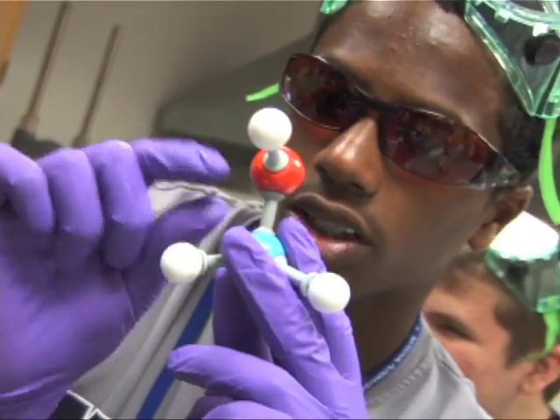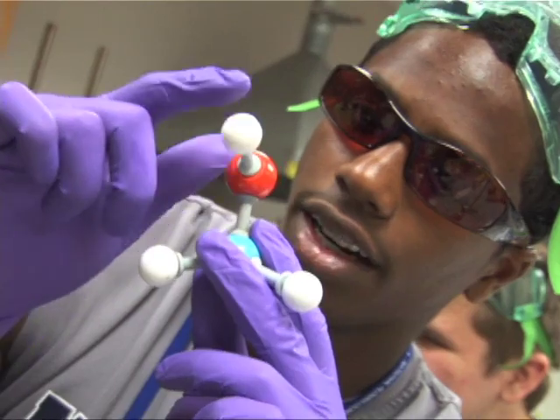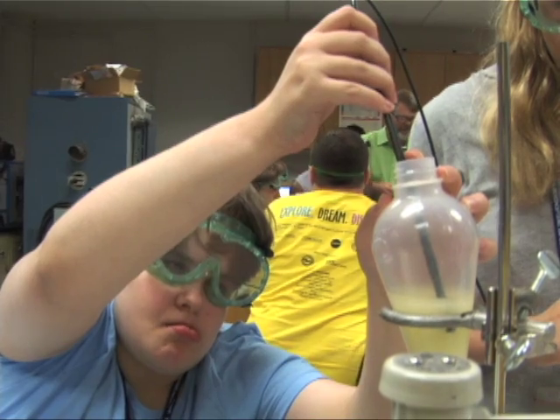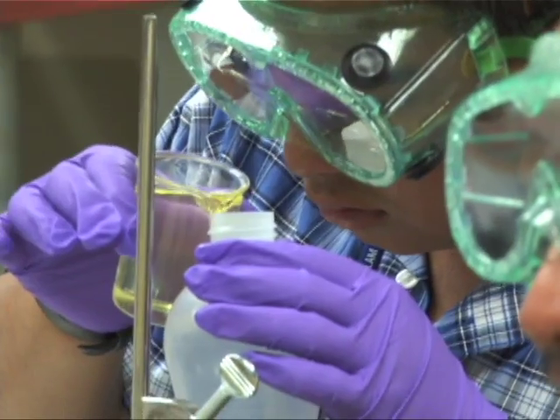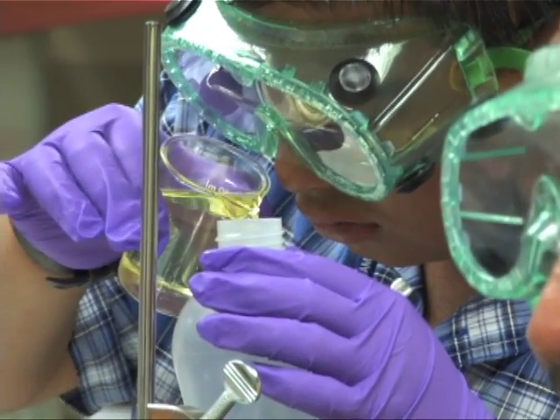Carbon has four bonds and then it's also connected to an oxygen, this one right here, which has two bonds. A lot of what we're trying to do here is, in essence, establish a best practices suite of recommendations and make them available to teachers.